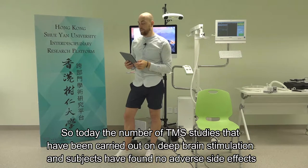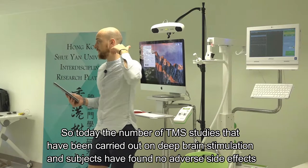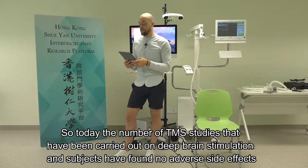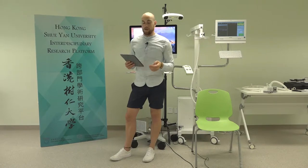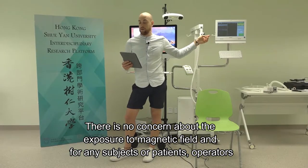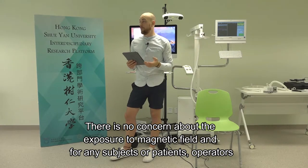To date, TMS studies carried out on deep brain stimulation subjects have found no adverse side effects. There's no concern about exposure to the magnetic field for any subject, patient, or operator.